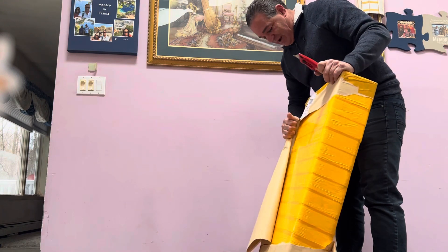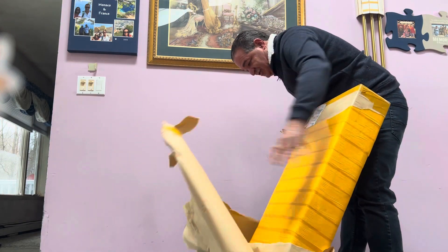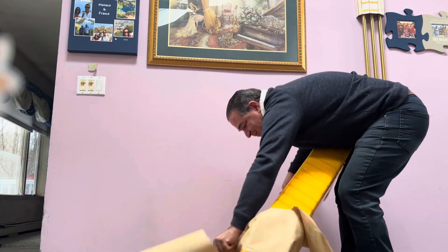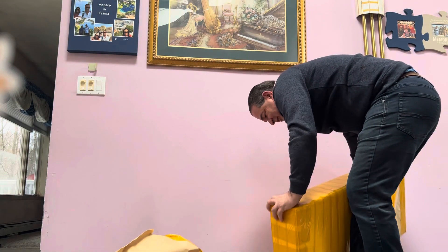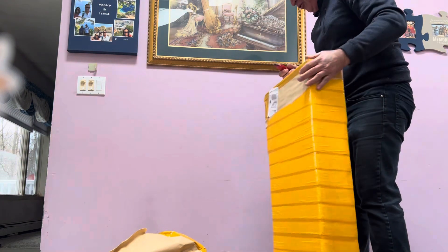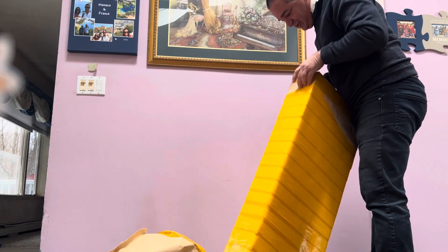They certainly wrapped it. This came from China. They certainly wrapped this in enough stuff, that's for sure. The old electricians always say, leave a tail for a friend so you have a way to open something, and I definitely don't see a tail here.